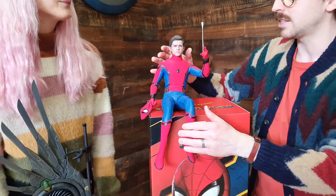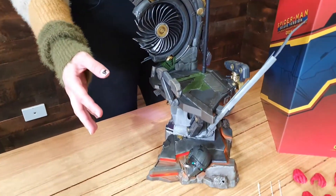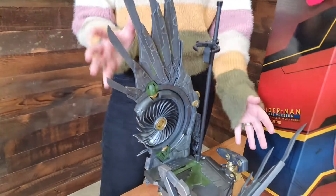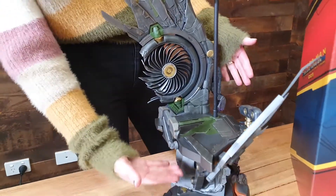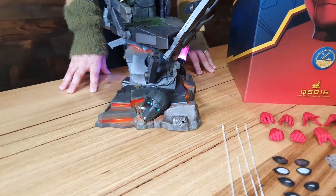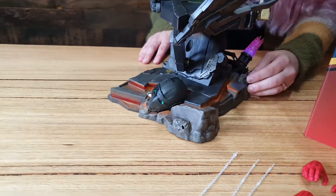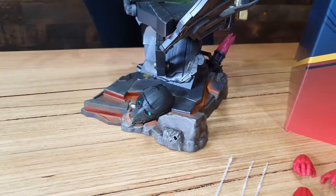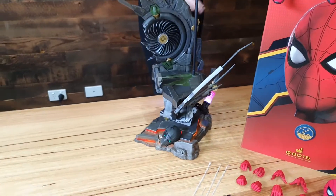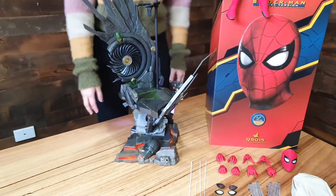And boy, if you think the figure's good, wait till you check out the base. The base is so, so incredible. So obviously this is modeled after the whole crescendo of Spider-Man vs. Vulture in the film. Now, in the deluxe version you get all these additional top-hand pieces. In the standard version it just comes with this base. What is also really cool about this base is that it has LED lighting effects. Right now we've just got it on the standard mode, and you can also switch across to a real party mode, which looks super cool. It reminds me a lot of when everything's said and done and there's all Vulture bits hanging out in the sand, just flickering with smoke and dust.